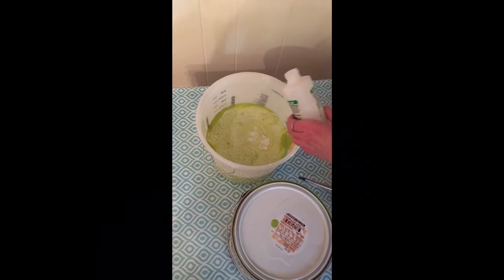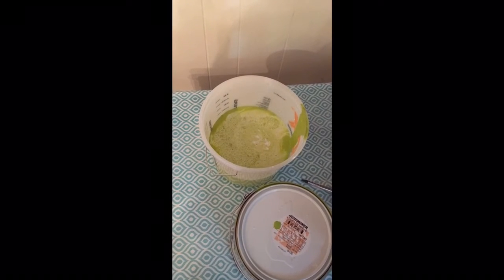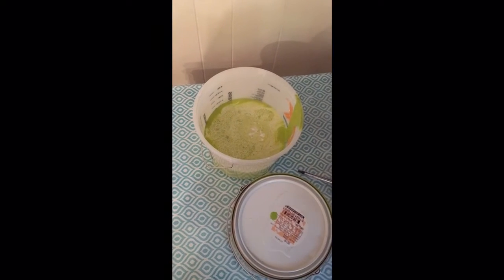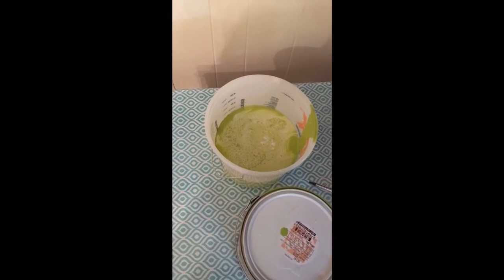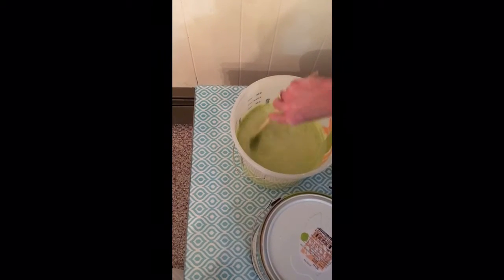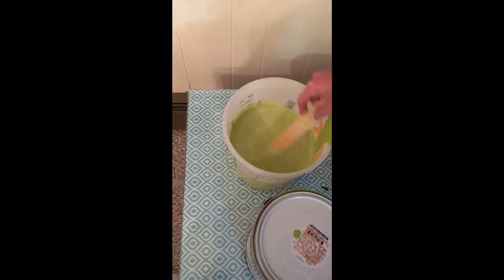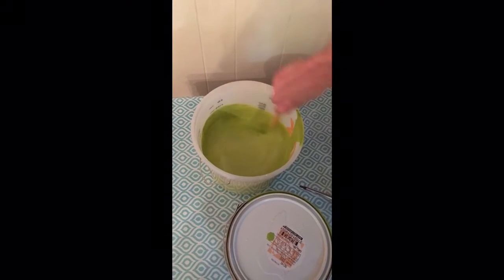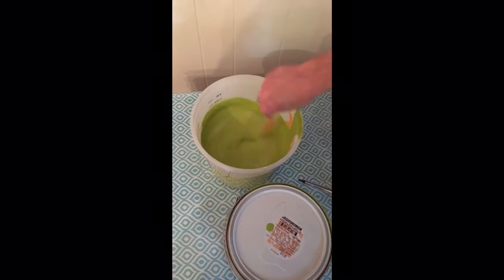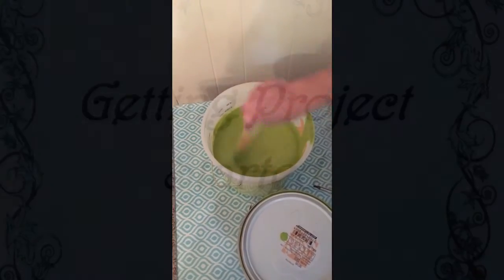I've watched a few videos where they say you should add water with the paint and the fabric medium, but I'm not going to. I think this looks thin enough, so we're just gonna mix it. All right, and now we're ready to paint.